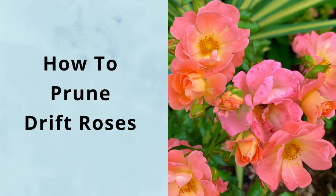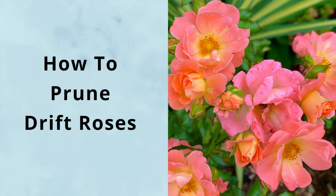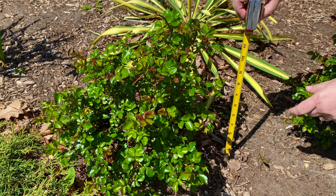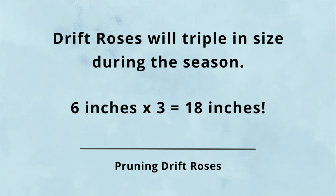How to prune drift roses — it's easy. Step one: cut them down to six or eight inches tall. It may seem small, but drift roses will triple in size during the season, meaning they'll be back to one and a half to two feet tall in no time.